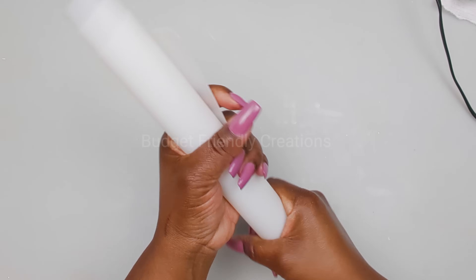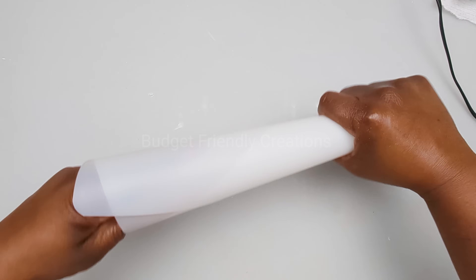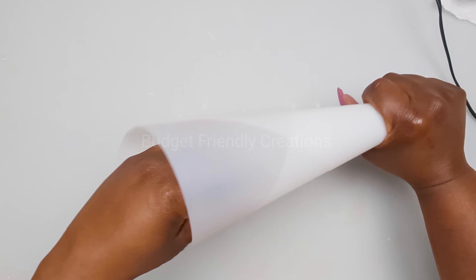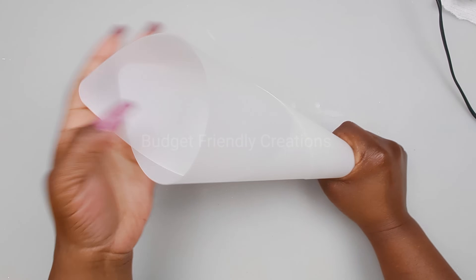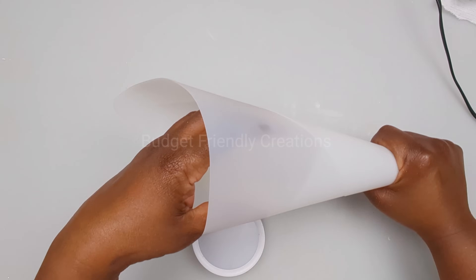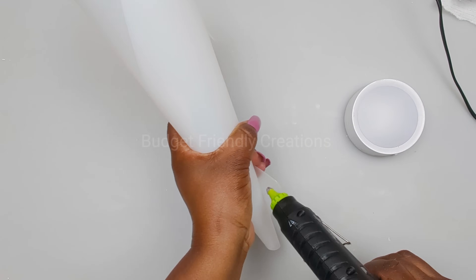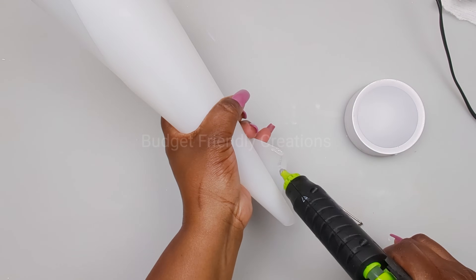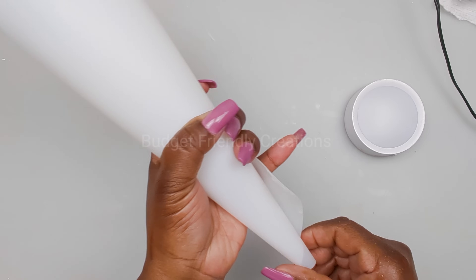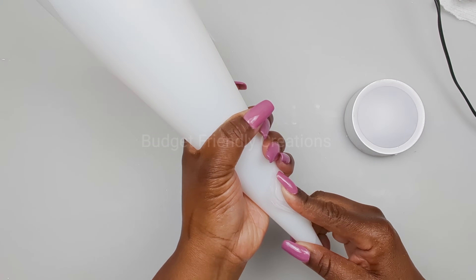Then you're going to open one end. I'm using my left hand to open this one, and for the second one you're going to use your right hand to open the right end. Make sure that your light will fit inside before you seal it, and to seal it I'm using my hot glue. For my light I'll be using a remote control RGB light.